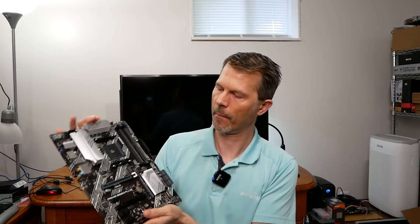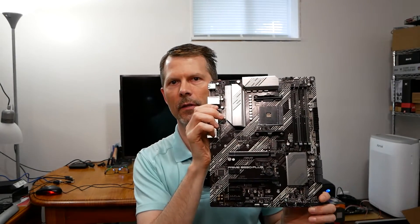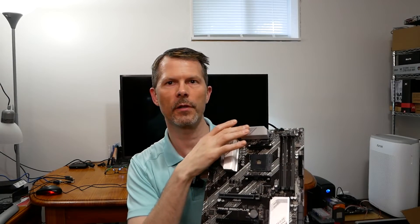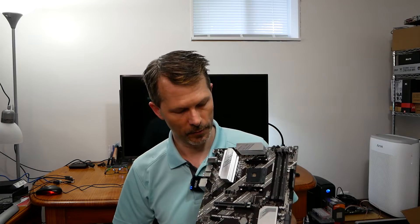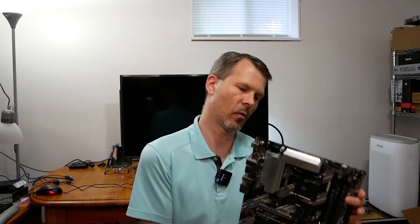Now let's look at the board itself — the ASUS Prime B550 Plus. Right away you can see it has fairly substantial VRM heatsinks. That's because the B550 series has a more capable VRM setup compared to, say, B520 boards, which gives you better overclocking headroom.